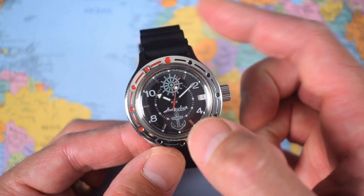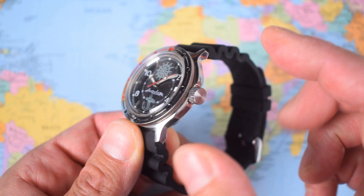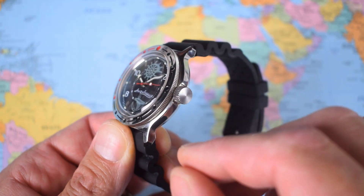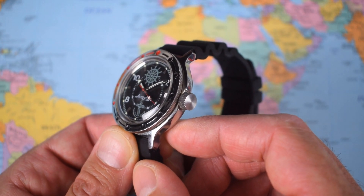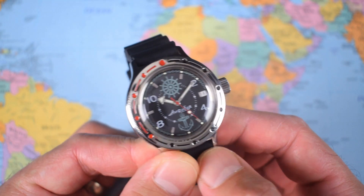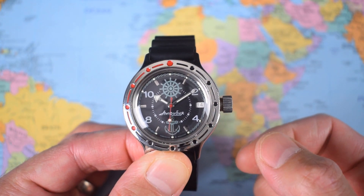I would recommend opting for a rubber strap or one of the excellent mesh straps — when I got this one I did both of those things. It's a stainless steel watch — stainless steel case, crown, and bezel. Some of the older ones were chrome brass, but these new ones are all stainless steel. And as you saw, the Zissou caseback is also stainless steel. That is a lovely piece of bubbled acrylic crystal. These go back to the 1960s and acrylic was the go-to back then. It's a dive watch, obviously, so we have a screw-down crown with 200 meters of water resistance.